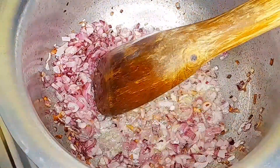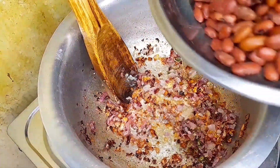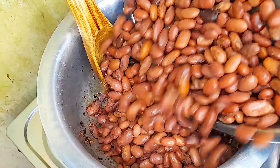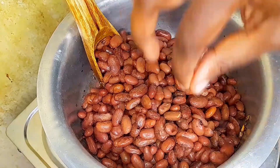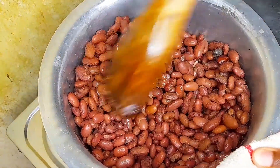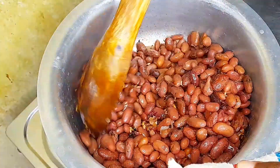Then you're going to add in your beans. These beans were so, so sweet. Just imagine cooking this with yellow beans — oh my god, just pure sweetness.